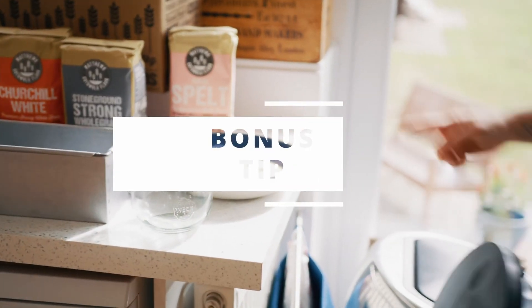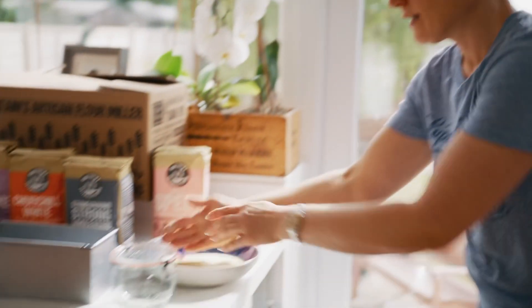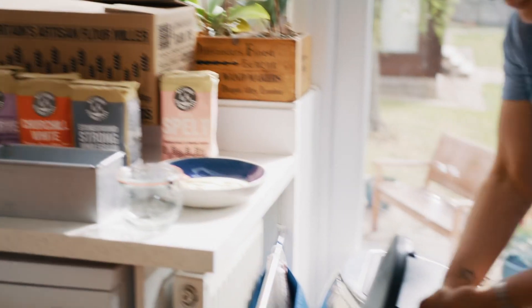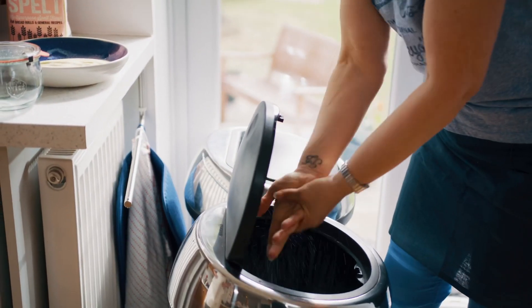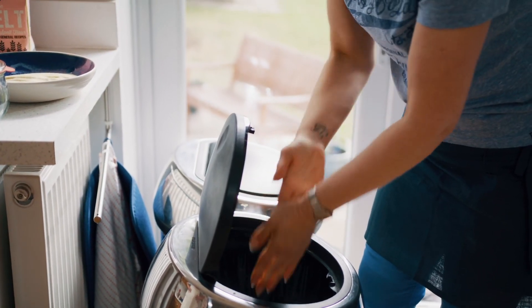This is a bowl of coarse semolina - if you've got doughy hands, stick them in the semolina and use it to rub them off. This was a tip given to me by someone else - absolutely brilliant. You can get most of the dough off and into the bin before it goes down your sink.